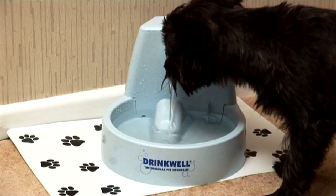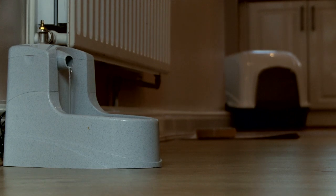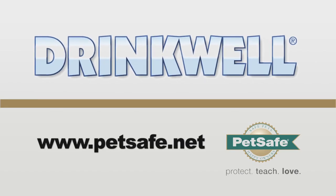Place pet fountains on the floor next to dogs' food bowls, or half a room away from cats' food bowls. Drinkwell, a refreshing idea from PetSafe.